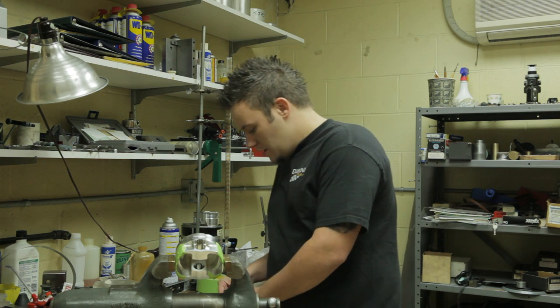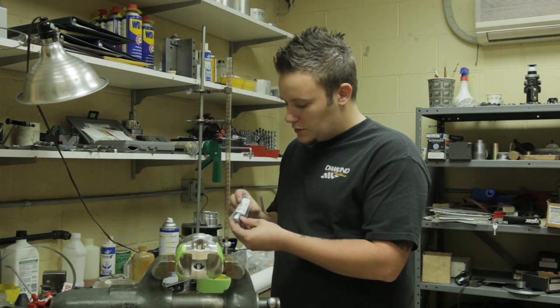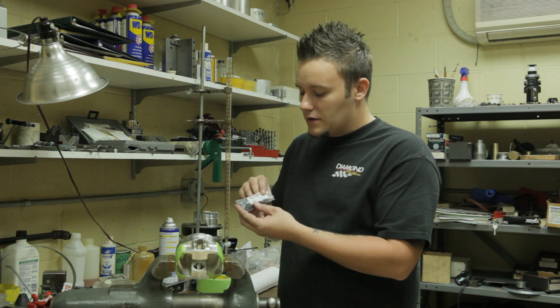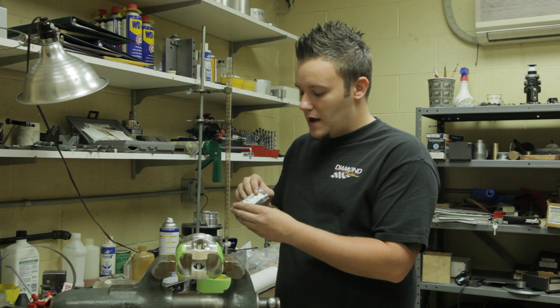My name is Mike Panetta. I'm here with Diamond Racing Products to show you how to install spiral locks. When you receive your pistons, you will receive a packet of spiral locks, or pin retaining clips as they call it, in the top of the diamond box.